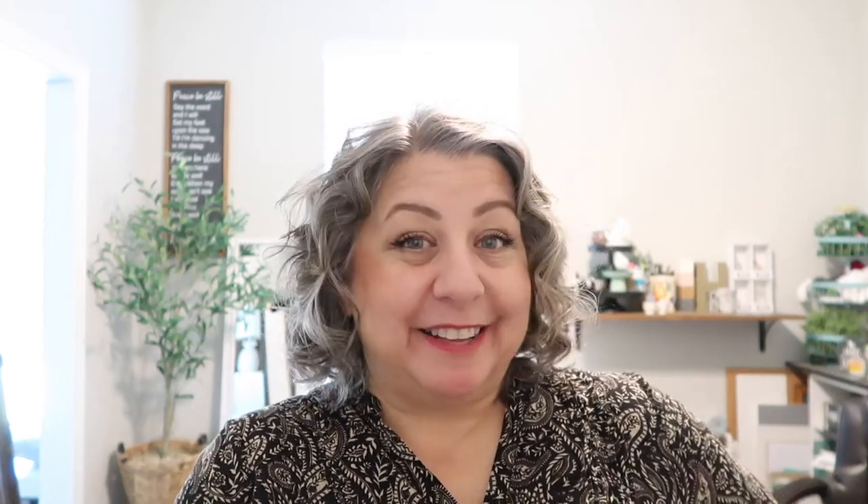She invited seven of us, me included, to join her on a playlist called Is It Fall Yet? And in the description box below, I'm going to link to DIY from house to home, Teresa B DIY, Crafty Cove, Andrea Peacock DIY, Happiness Created, Freckled Mom DIY, and Rustic and Lace DIY.